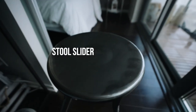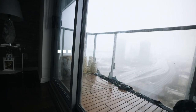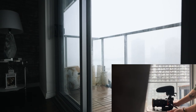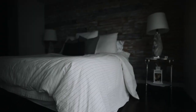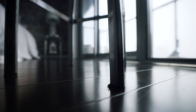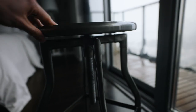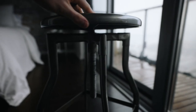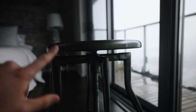This is the first one, known as the stool slider. All you really need is a household item that has these spongy things on the bottom and a smooth floor. And the cool thing about these chairs is that they can change their height, so it's kind of like a tripod slash stool.